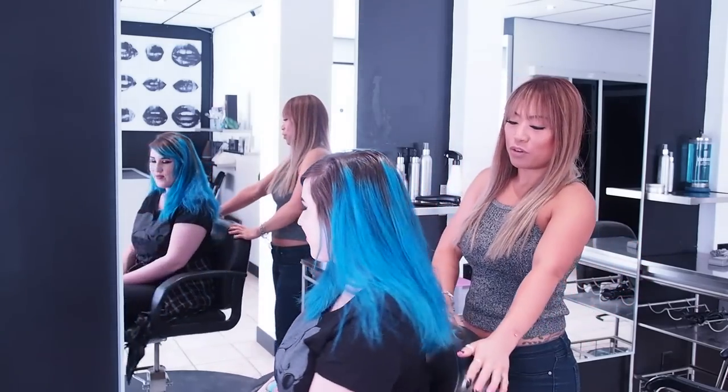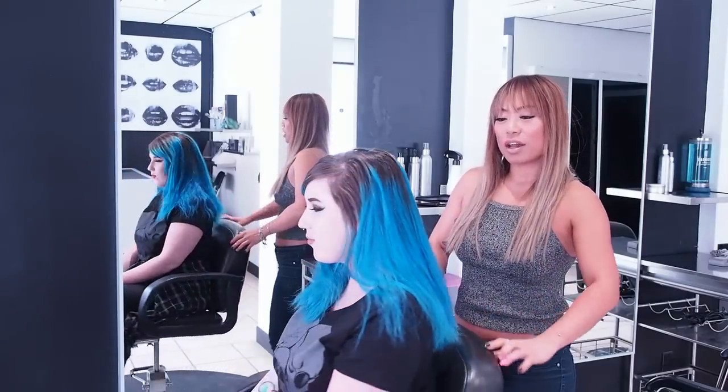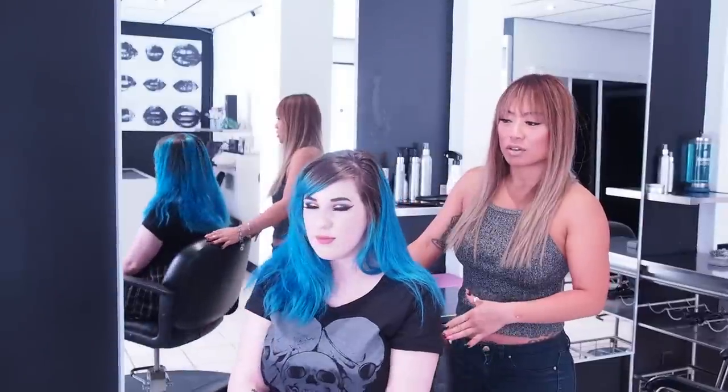Hello, welcome to today's video. This is Kat. We can see she has a beautiful canvas of blue hair. She's had her color now for about six months, or a little bit longer.